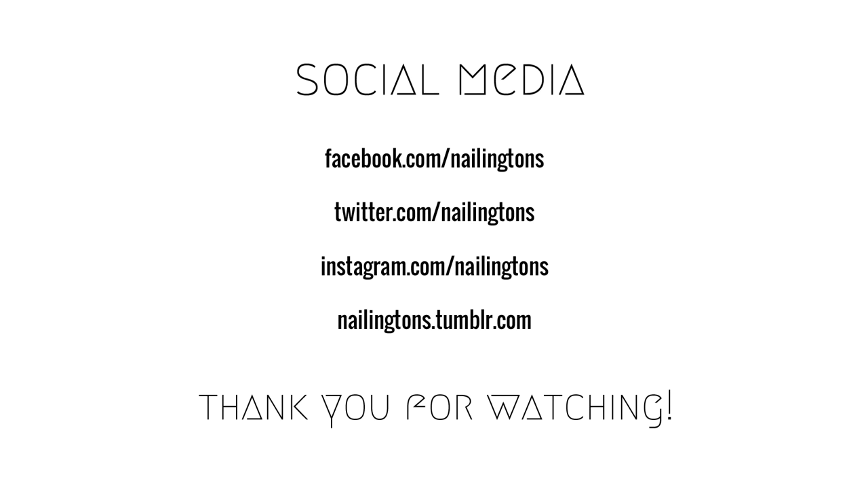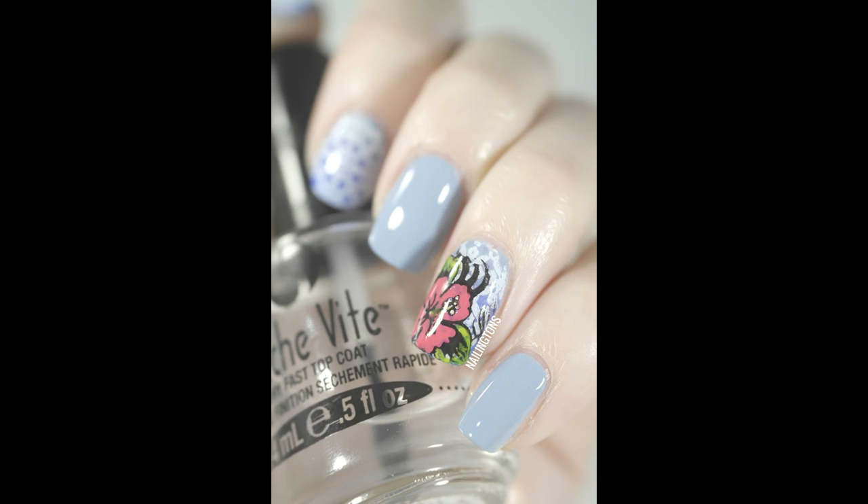Thank you once again for watching. I hope you've enjoyed this video — if you have, please like, share and subscribe, that would be really lovely. If you'd like to see more of my nail art and a more in-depth review of these stamping plates, come visit me at nailingtons.com or instagram.com/nailingtons. Thank you.